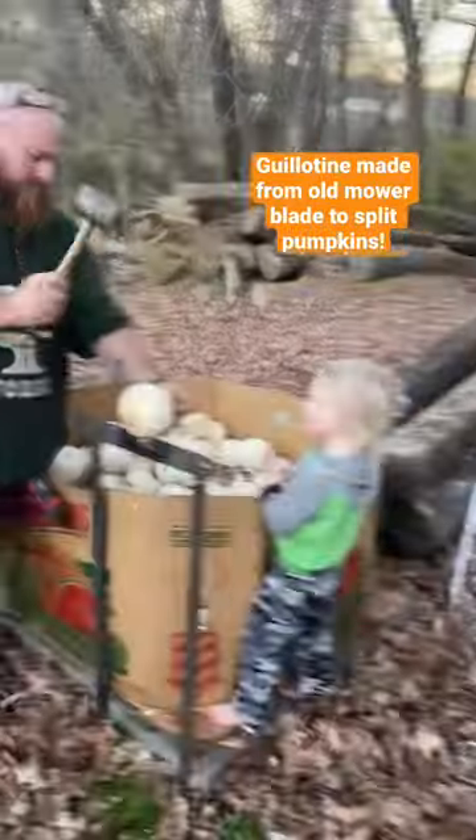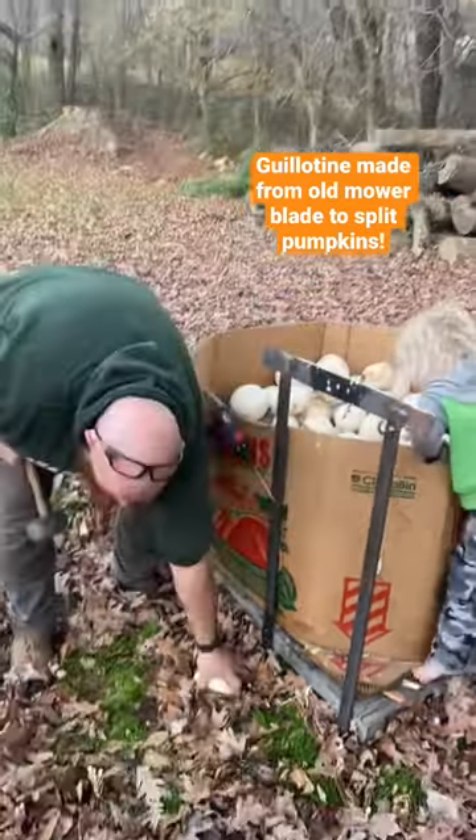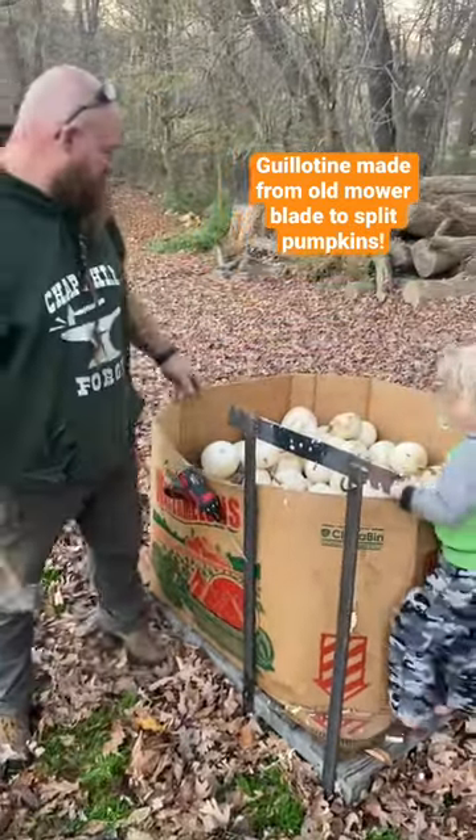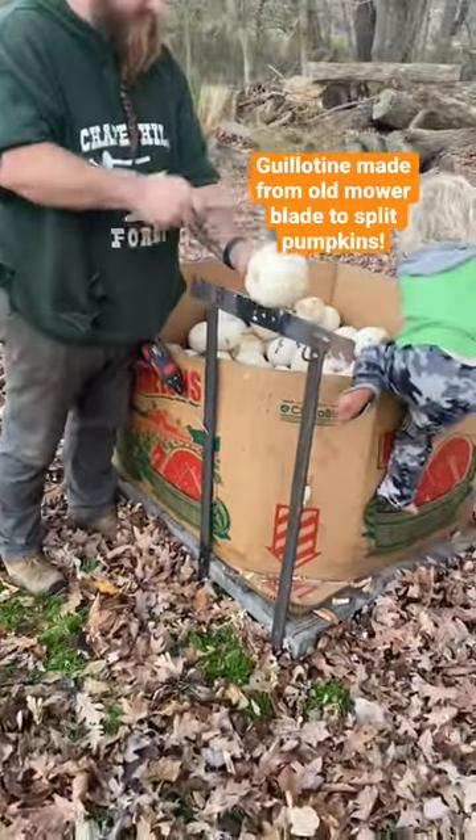My tools are up in the shed, so Zad made this guillotine of sorts. He just rigged it up and pulled it out of his butt like usual — a lawnmower blade and some flat stock, screwed onto this pallet.